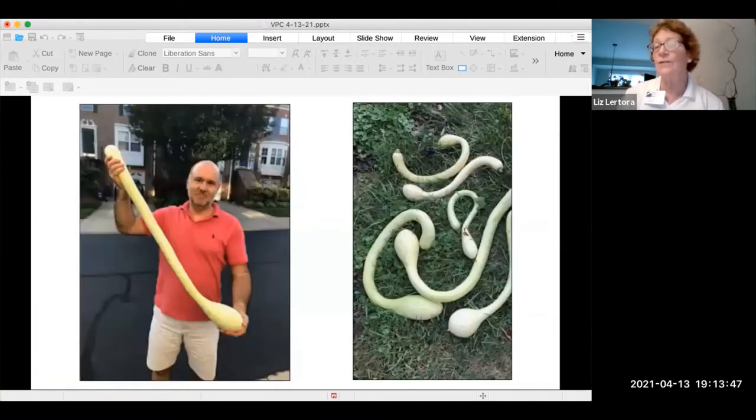This is the size of that Trombocino squash. I had no idea it would be this big. It's an interesting squash because you can pick it young and use it as a summer squash, or you can leave it on the vine and it becomes a winter squash — it gets a hard exterior and you can keep it longer over the winter.